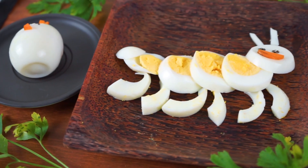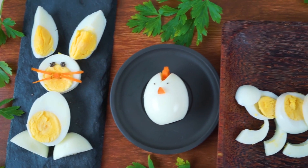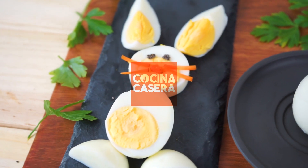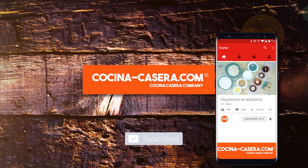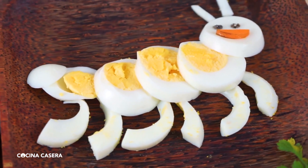Today we are going to show you some super original recipes. Your kids are going to love them. With these recipes, they are going to love eating eggs. We are going to prepare recipes for children using hard boiled egg. And remember, at the end of the video we will leave you the list of ingredients and quantities. Let's get started with the recipe.